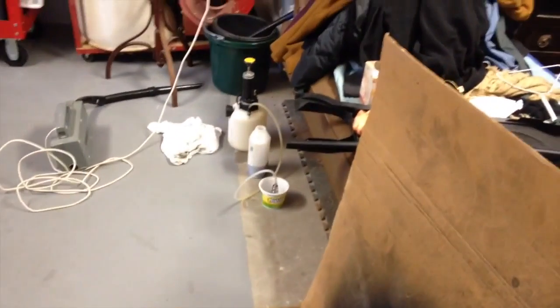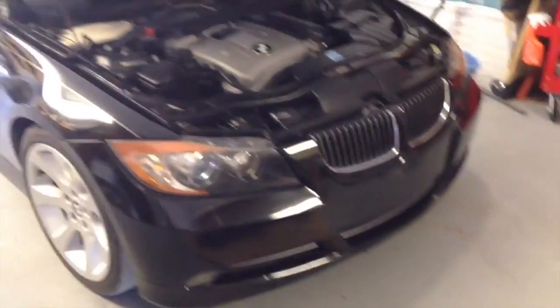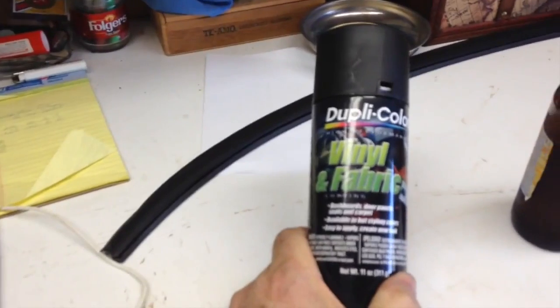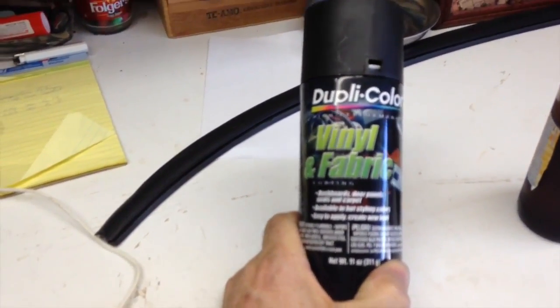Thought I'd give you a quick update. I think that's going to look like a million bucks when it's done. In a little while I'll give you all an update on my brake bleeding project - it's not turned out to be a good day with that project, so I'll fill you all in on that later. But for right now, the old Dupli-Color vinyl and fabric dye so far seems to be the ticket.